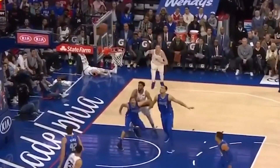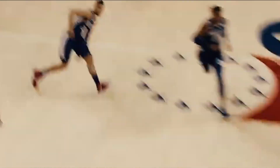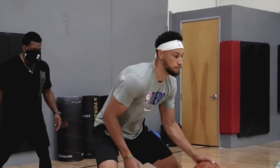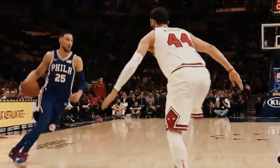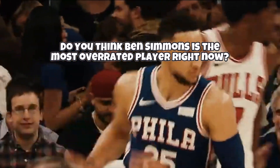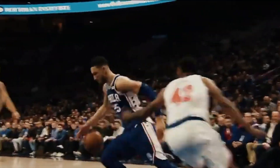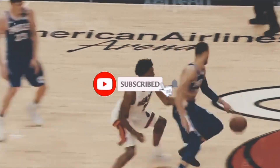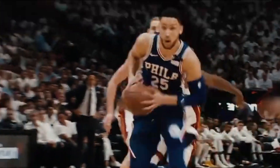To conclude, Ben Simmons is shooting with his wrong hand and if he doesn't start picking up his game or at least developing a decent jump shot, he will be traded from the Philadelphia 76ers very soon and will be regarded as one of the most overrated players in NBA history. What do you guys think of Ben Simmons? Do you think he is the most overrated player in the NBA right now? Let me know your thoughts in the comment section below. If you enjoyed this video, make sure to leave a like, subscribe, and click the bell to get notified. Hope you have a great day — peace out.